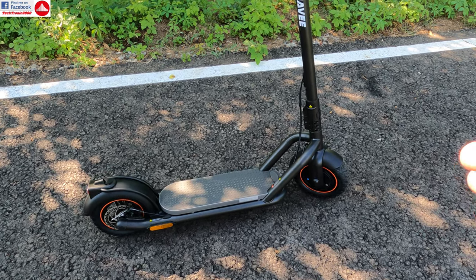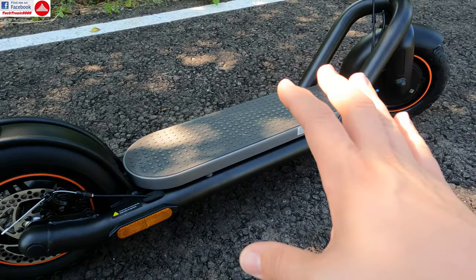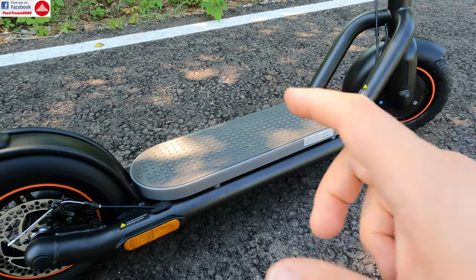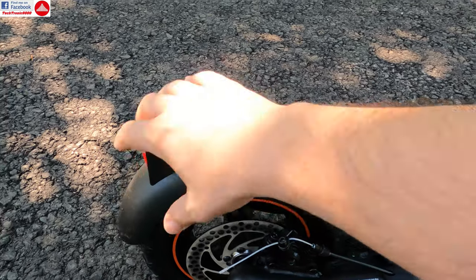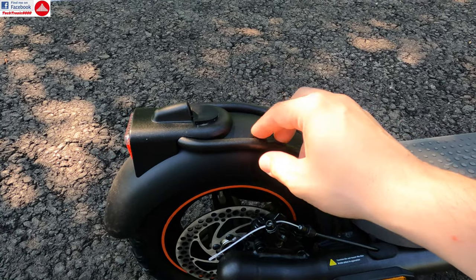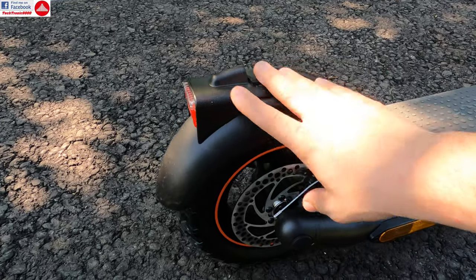This resembles the 9Bot Max model, which is also Xiaomi — so 9Bot, Segway, and Xiaomi scooters are all kind of the same family. This one has all the features you see on a Xiaomi scooter, but some are actually improved. For example, the rear mudguard, which is plastic, has metal reinforcement here, so you are not going to break it. On Xiaomi scooters they had to add a bracket because it was wobbling and breaking — no longer, because this is metal. The stop light is also fixed with metal.